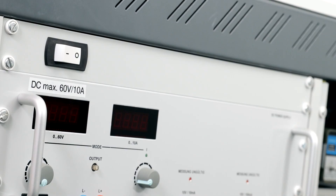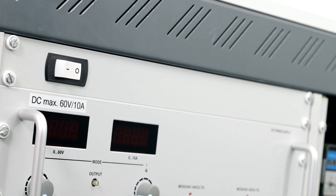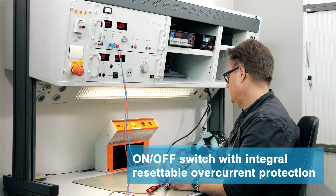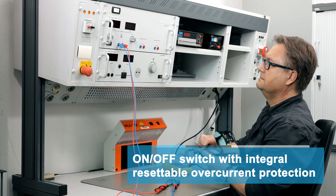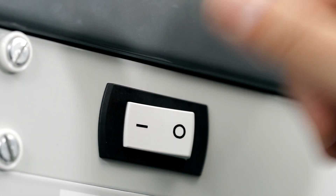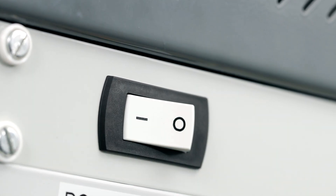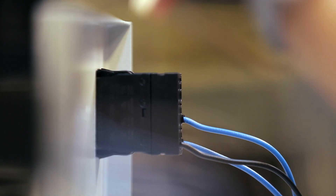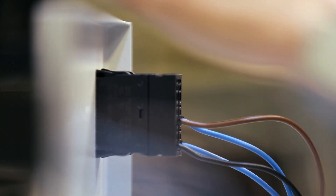Well proven a million times over, the 3120 serves as an on-off switch and also reliably disconnects overcurrent. After tripping, the user can immediately reset the 3120 and resume operation. The 3120 version with push-in connection technology is globally unique.